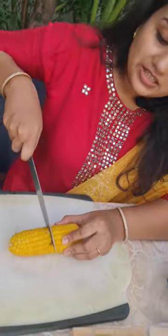Today we are cooking corn in a creative way. People who watch international cooking videos will recognize that I'm cooking corn on the cob. This is how I'm cooking corn on the cob.